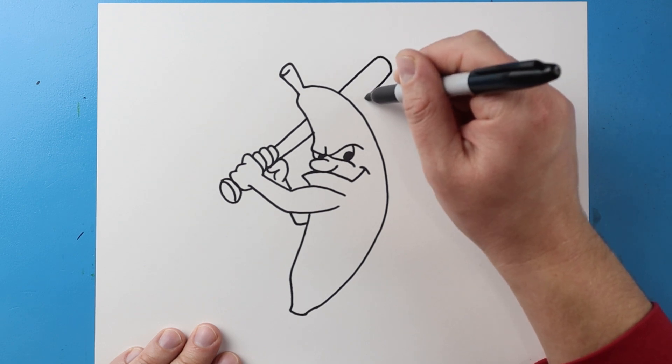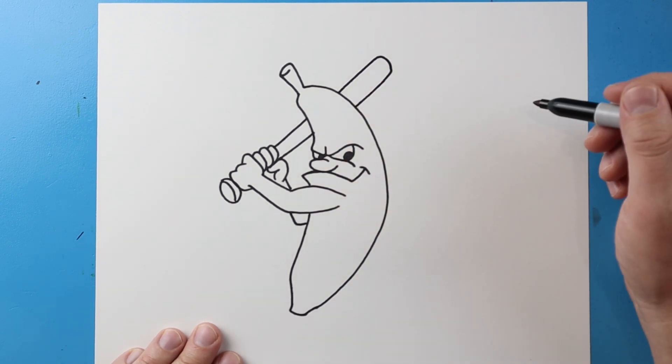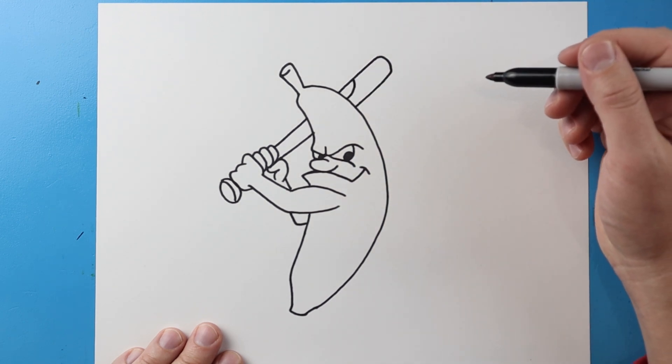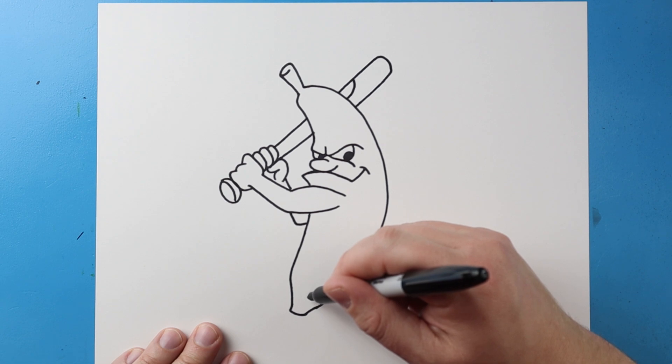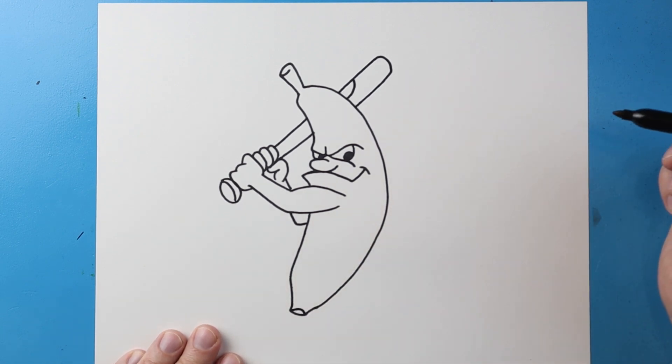Curve it down and then bring it down, trying my best to kind of line it up with that line. Then I'll put kind of like a little half oval shape. Now starting here I'm going to make a little sad face at the bottom of the banana.